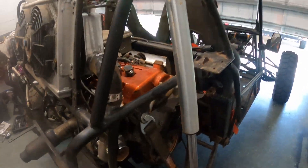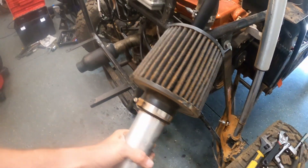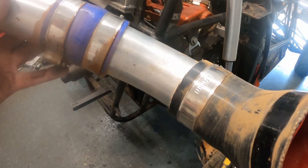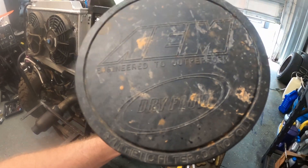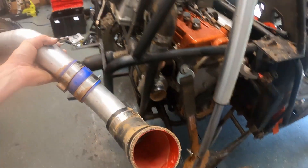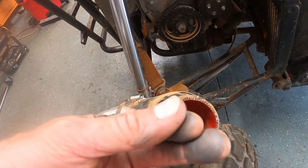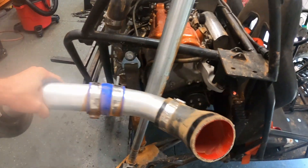Making some progress getting this thing torn down. Look at that — all of these connections are tight, and there's a real buildup in there. These are AM filters, I think they're part of the Brute Force series, the dry flow type, supposed to filter out more contaminants and fine particulate. But with that turbo sucking in as much dusty air as it does out there in Georgia, some got through. It's all really ultra fine powder, but still, I'd really rather not blow this thing up.